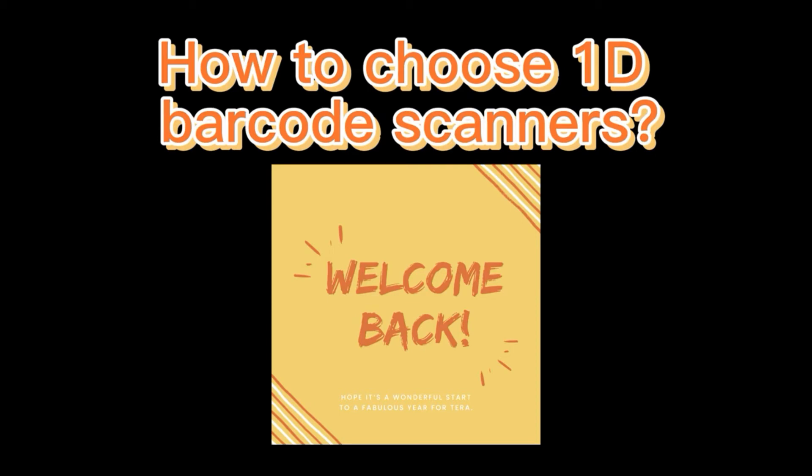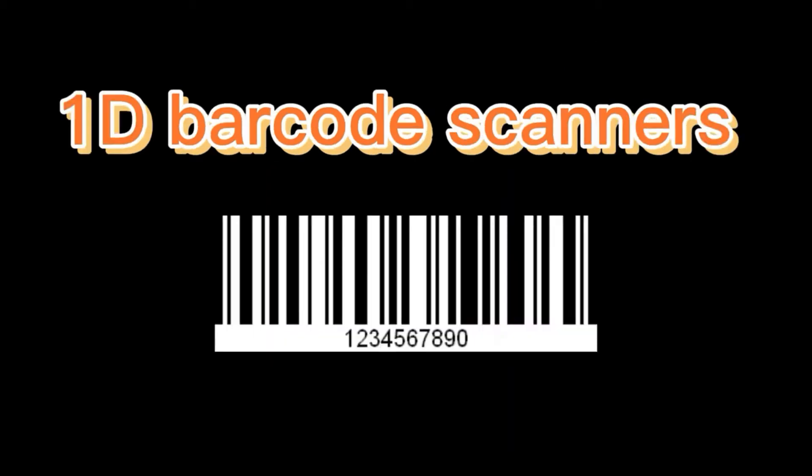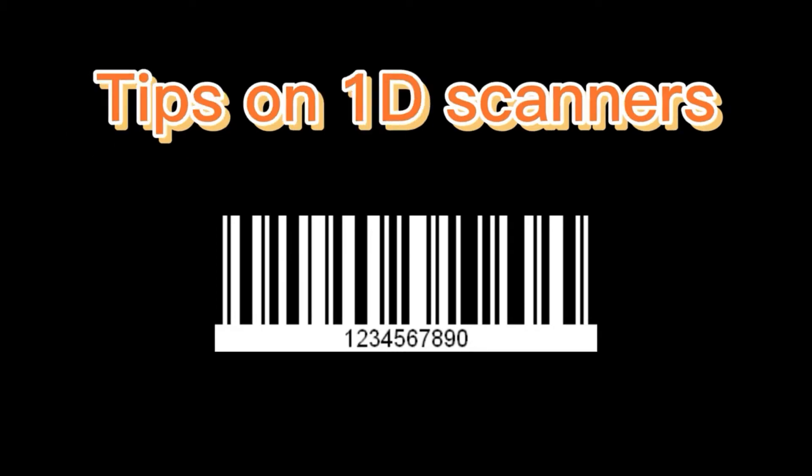Hi, welcome back to our channel. Today we're going to be talking about how to choose 1D barcode scanners. Just a reminder, I'm talking about tips on 1D scanners, not 2D barcode scanners.